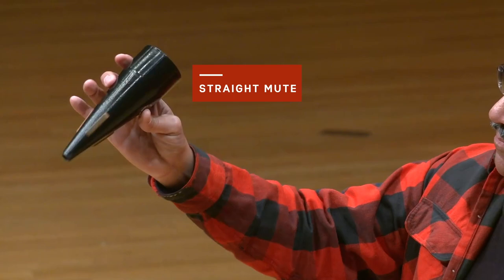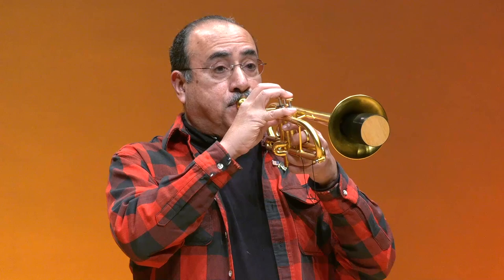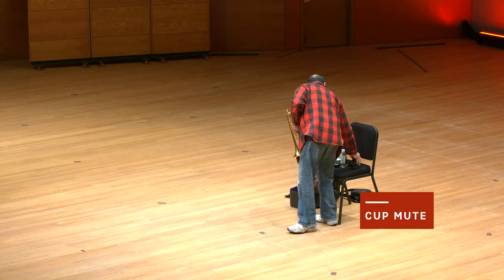Another enjoyable aspect of the trumpet is the different sounds that we can make with something called a mute. The first mute I'm going to use is called a straight mute. It makes it softer and makes it sound more distanced, like it's coming from another place. There are many different kinds of mutes besides just this, which is called the straight mute.